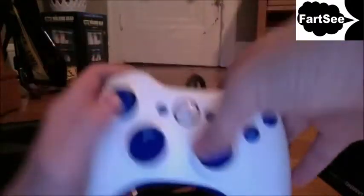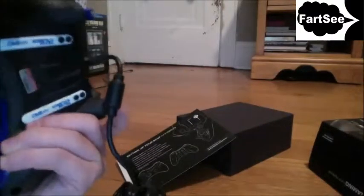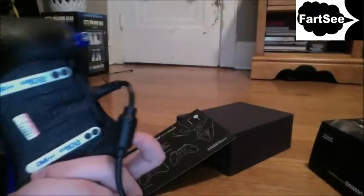I'm gonna see what it is. First of all, I got concave sticks because I don't like dome sticks. I play PS3 but I still don't like them. I got trigger stops so I don't have to go down all the way. You guys see that?